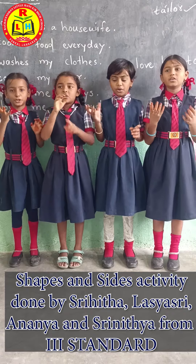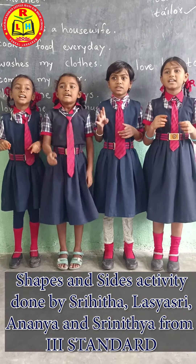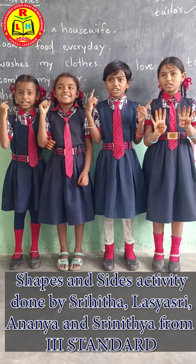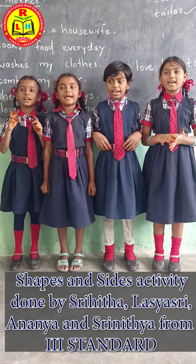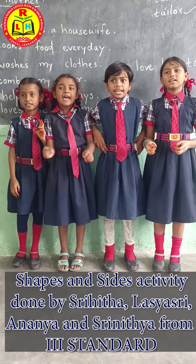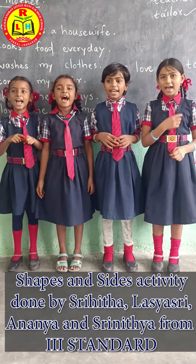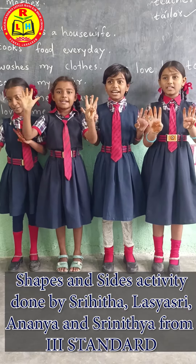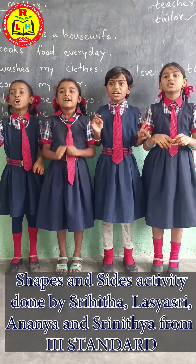If you have nine pieces, nine corners, two corners.